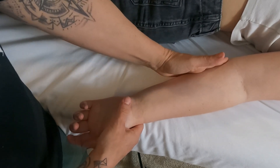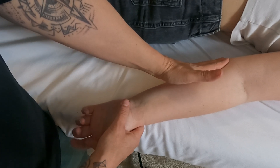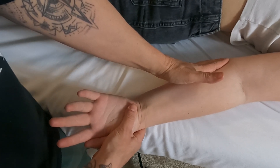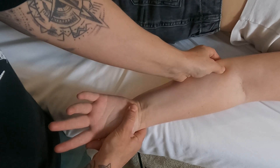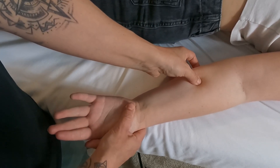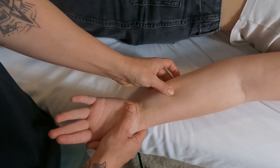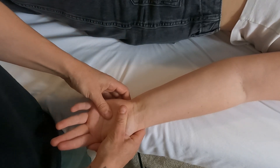I'm going to palpate superficially just distal to the common flexor tendon. I'll get my partner to flex her wrist against my resistance, and I can feel the bulk of the muscle pop up here. The muscle stays pretty bulky as we travel distally and then starts to get tendinous.